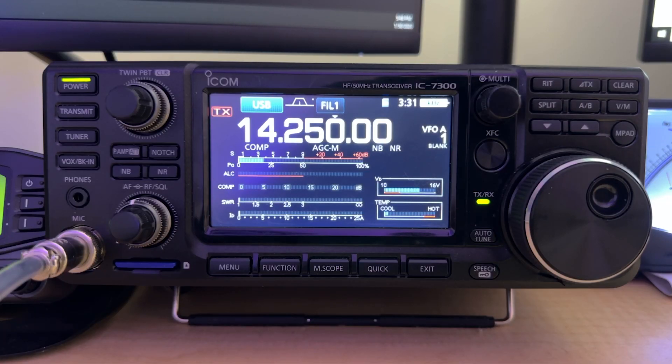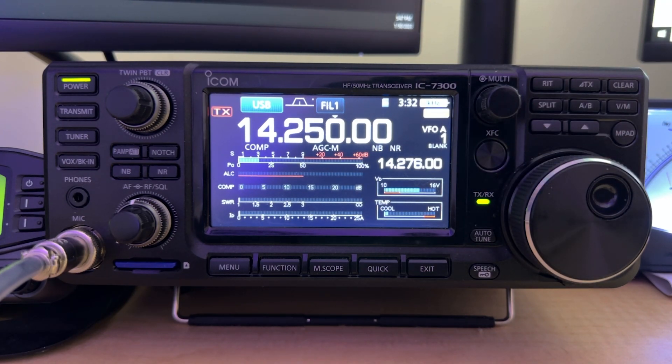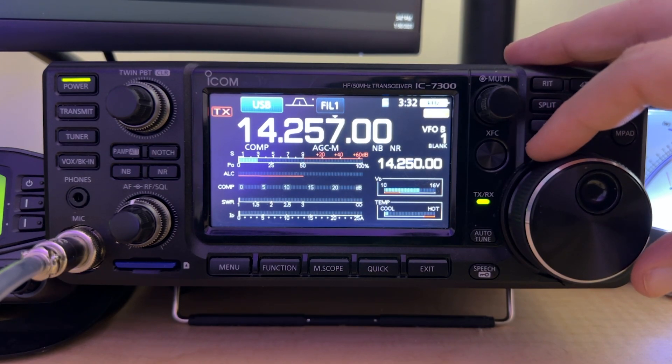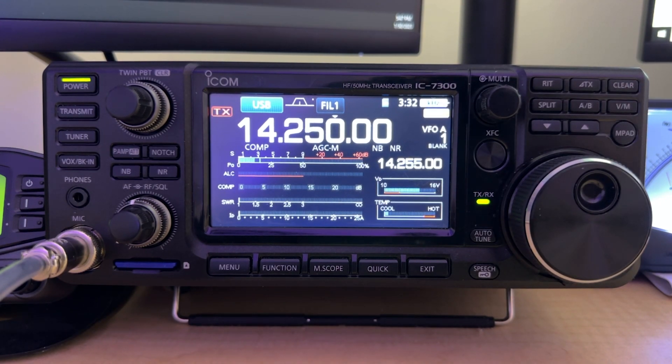Let's carry this 14250 example all the way through. Let's say you're hearing a DX station on 14250 who's working split up five. How do you set up your 7300 for that? We're going to click on Split, and now you'll notice an additional frequency has popped up with another VFO — that's VFO B. But I don't want 14276. I'm going to click AB to go over to VFO B, and I can adjust the transmit frequency down to 14255, because he's on 14250 and saying he's up five. Then I go back to VFO A to listen, and when I'm ready to bust that pile-up, I key my radio and it will transmit on 14255.